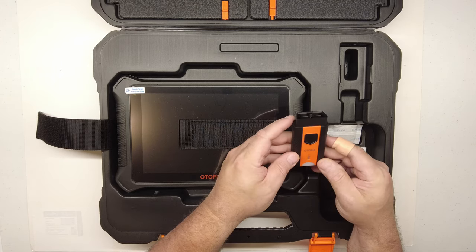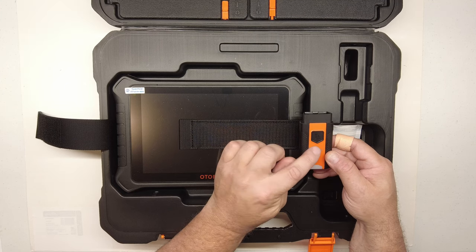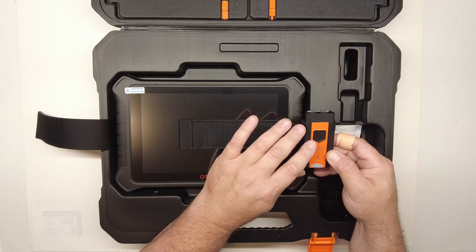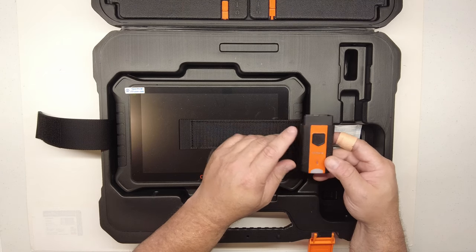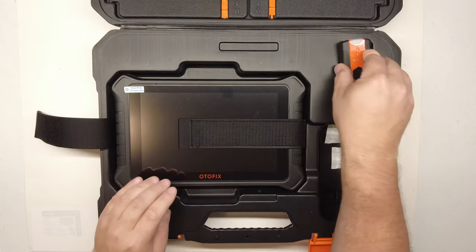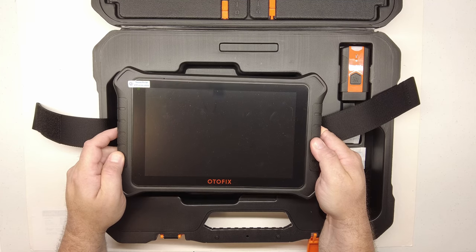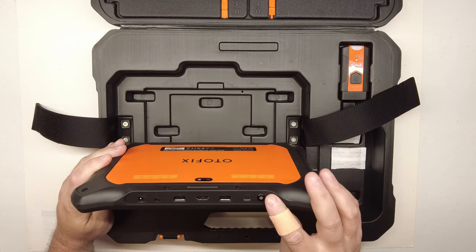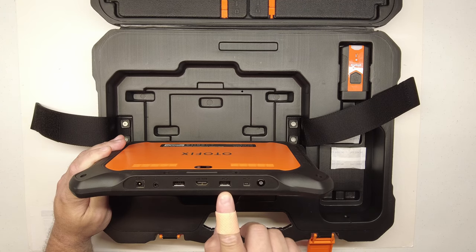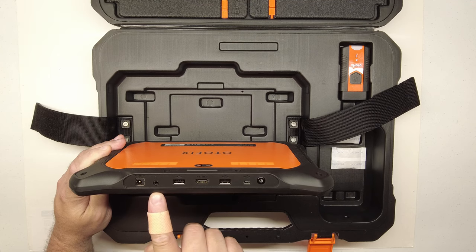There's a USB-C connector on the bottom. You can use it for a couple purposes — if you have problems with Bluetooth you can use a USB cable and connect it to the scan tool as a corded VCI. You can also use the cable to do a firmware update on the VCI. The tool itself has a 10.1-inch screen, and on the top there's a power button, micro USB port, USB-A, HDMI, USB-A, headphone jack, and charging port.